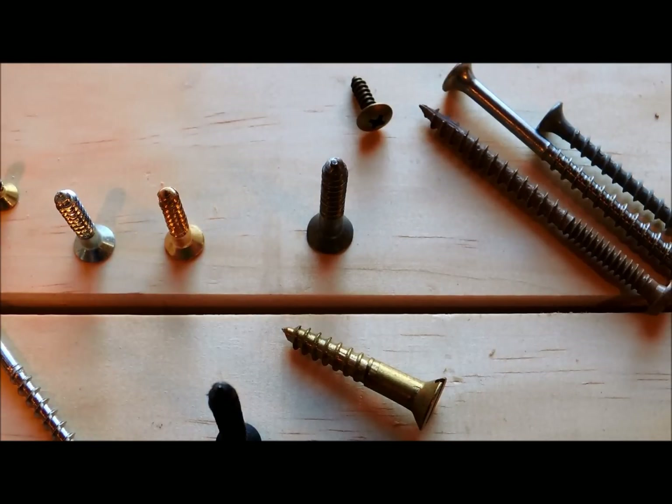I want to talk to you today about the basics of wood screws. A lot of times I see homeowners who are using the wrong screw for a particular application, so I thought maybe just going over some of the basics would be useful for some people.